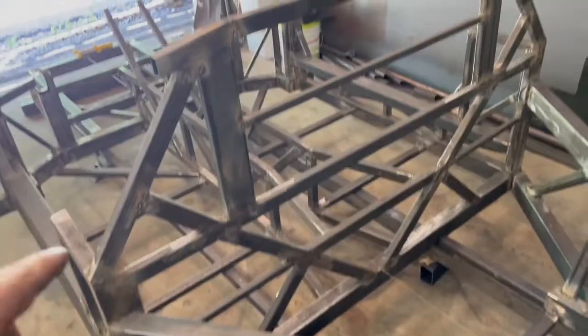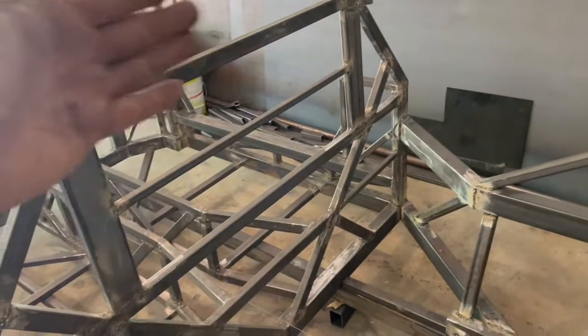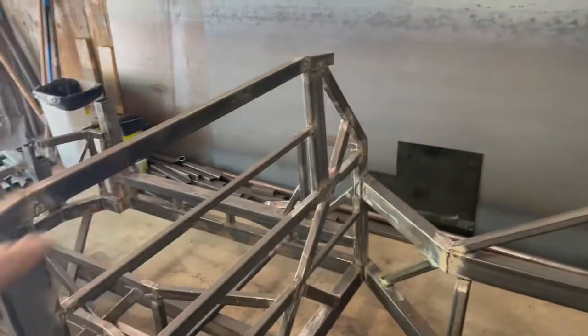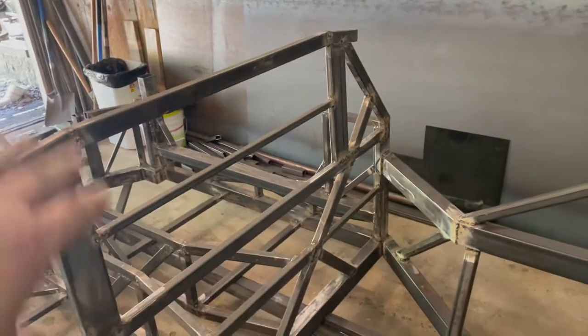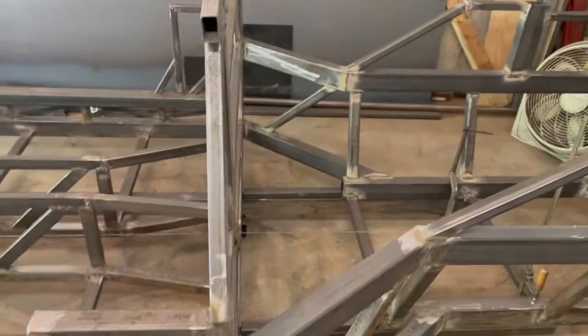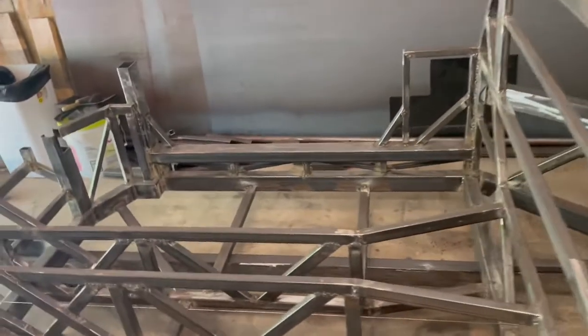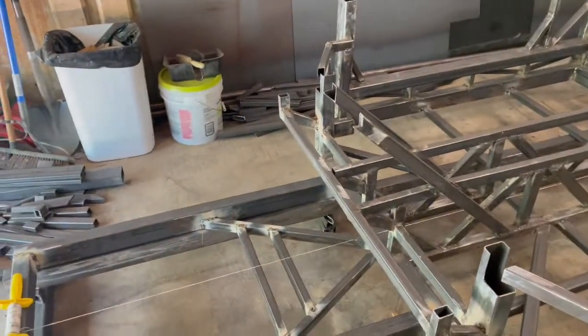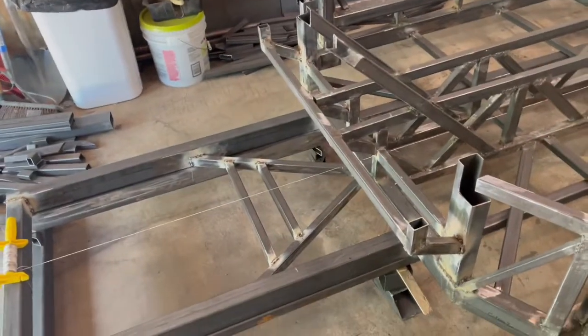I do still have to move this back one inch because it bowed in when I welded it up, so I'll fix that probably next weekend or maybe later this week. Next I'm going to do the front section.